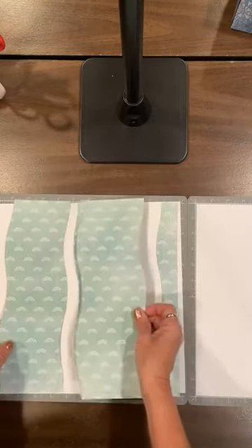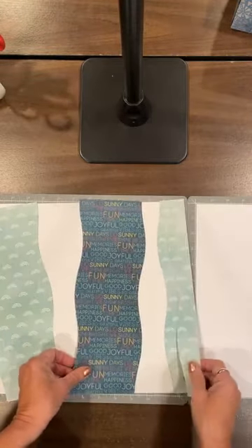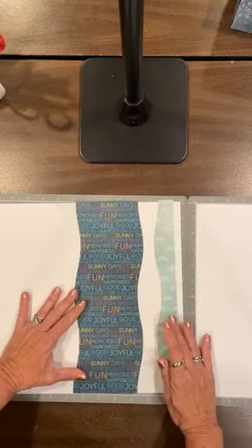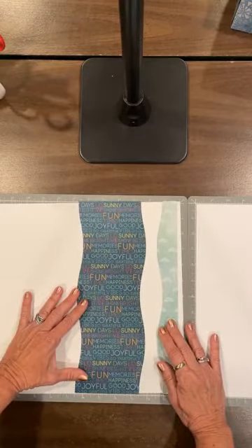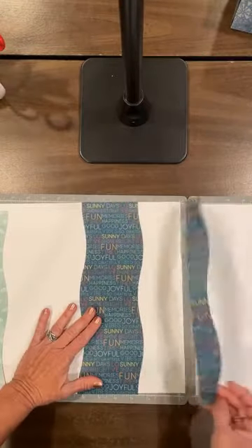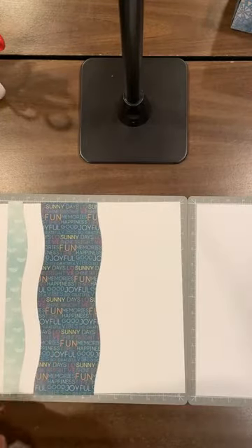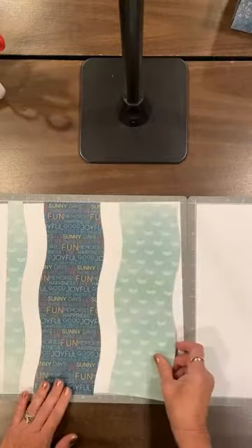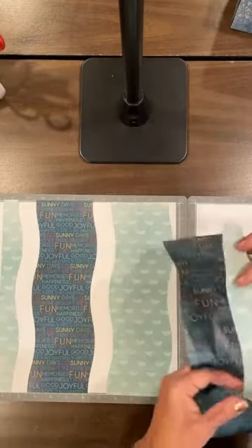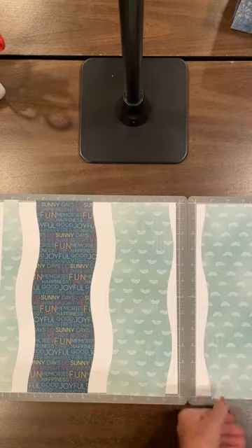What I'm going to do is flip over one, flip over one, and flip. And I have enough to do the other side exactly with the reverse pattern. So I will do that on the other side with the reverse.